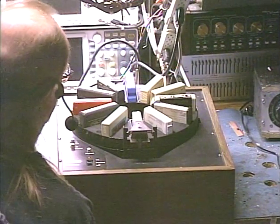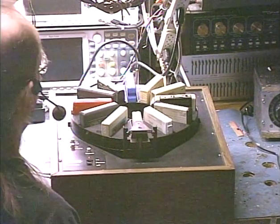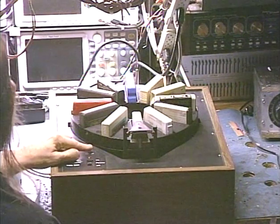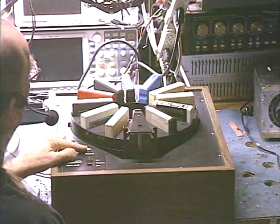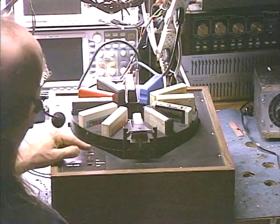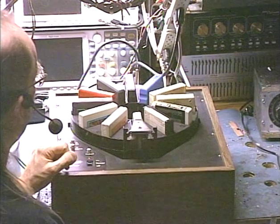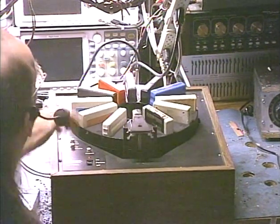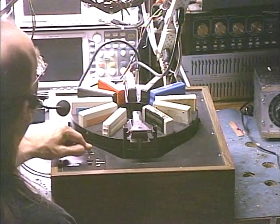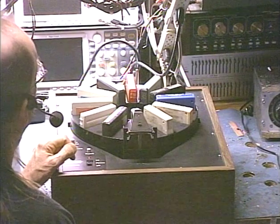Let's go ahead and make sure it changes tapes and all that. Okay, we're switching tapes — that was track four. Now it's going to switch. Just like that. And at any time you can change cartridges in the carousel. It'll just keep playing those tapes in succession.